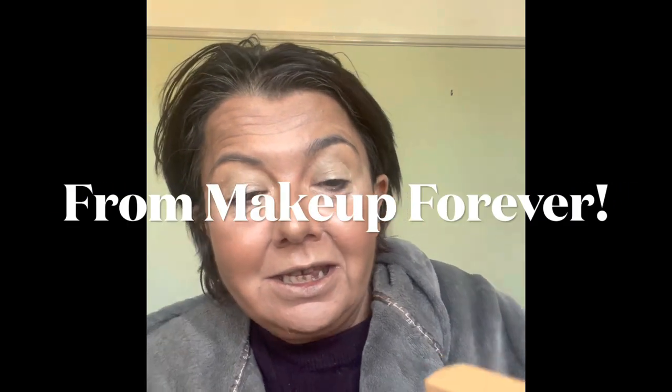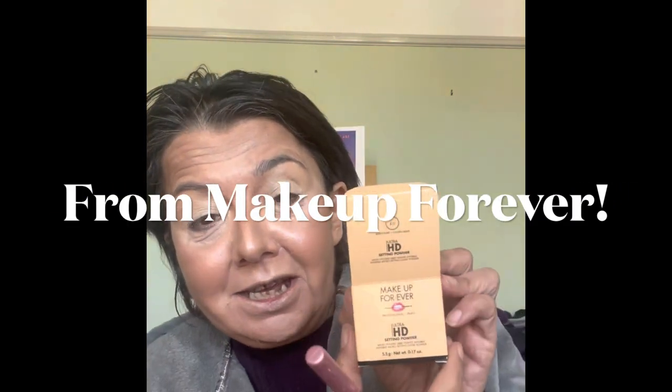First time I'm trying these. I got the HD setting powder in the travel size, which goes obviously with this foundation, and it comes in this little box with quite a nice powder puff in there, which I haven't used yet. And then I also wanted to try this finishing powder, which is called Twist and Light.